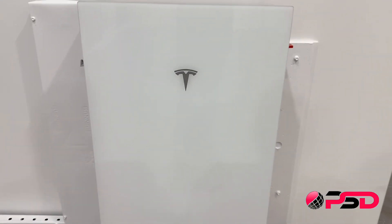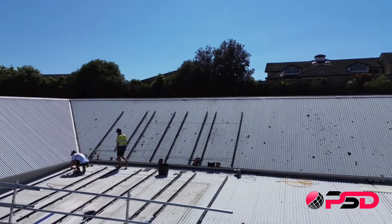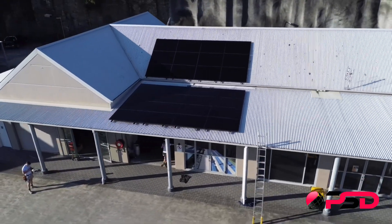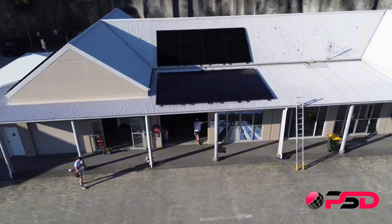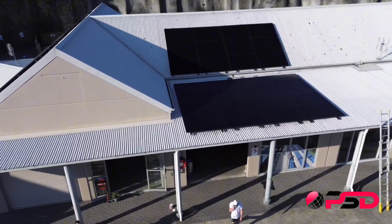We've installed the Powerwall 3 inside our showroom. We've connected 13kW worth of solar panels on the roof. We've selected the ACO Neostar which is a 455W panel — a recent release here in the Australian market, fast becoming one of our most installed panel options. We now have Powerwall 3 here installed and operational, ready to give you a live demonstration of how the system operates and why we love the product.